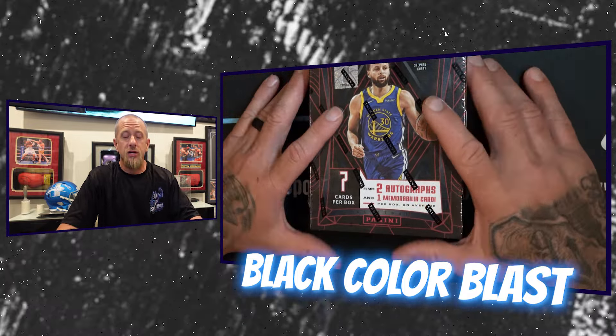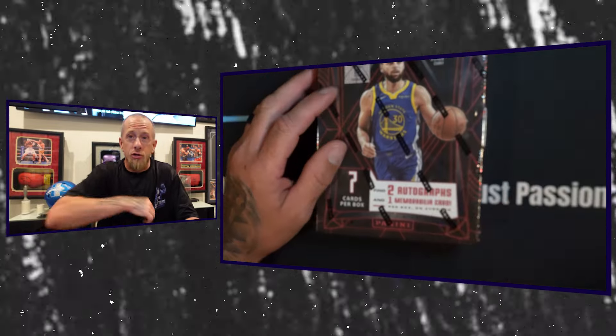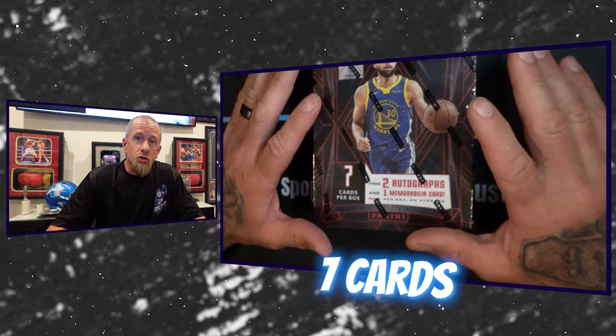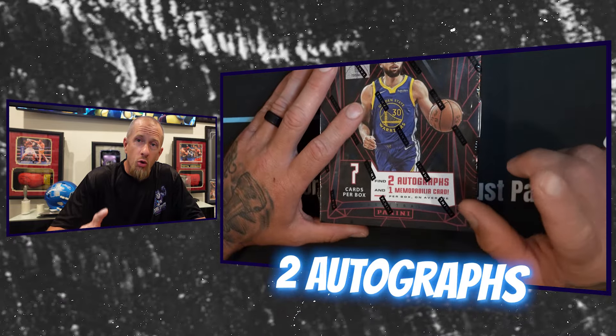If you guys missed last year, Mrs. Packhound pulled the biggest card she's ever pulled. I actually have it right here — this is the card she pulled from Obsidian in our box battle last year: the Anthony Edwards Matrix Material one-of-one. What makes this one so unique is she got the entire Jordan logo in there, which is so rare. Very few cards I keep in my PC, but that one is staying forever.